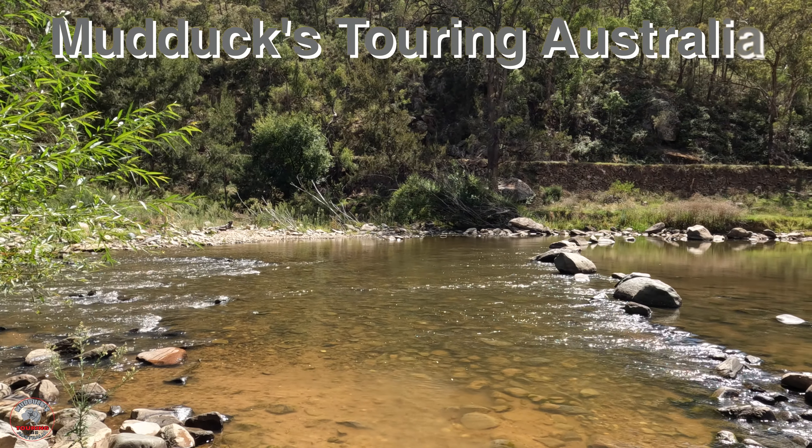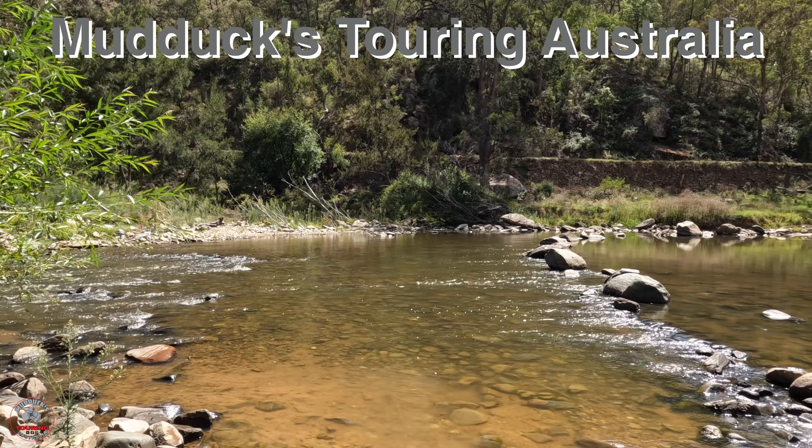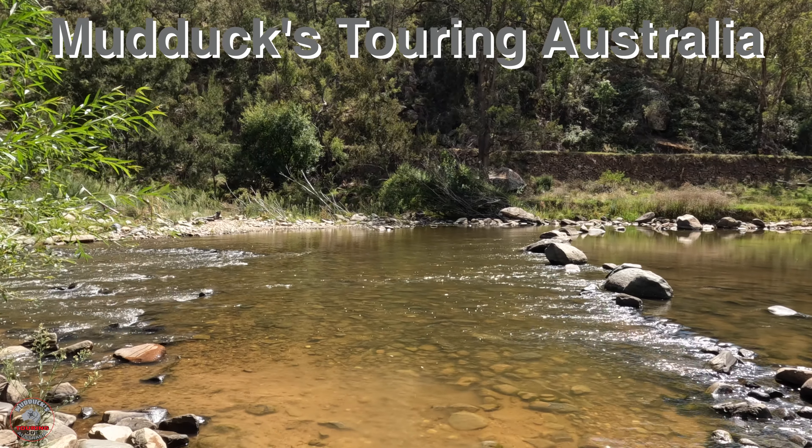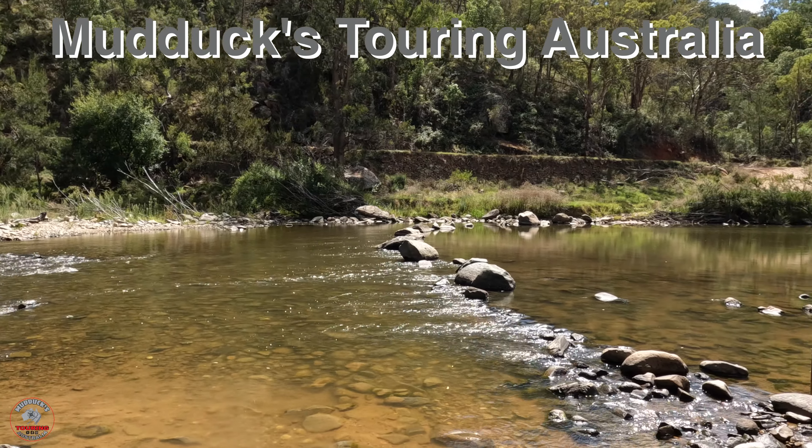That there is a little water crossing from the bridle track onto the Root Hog track. Isn't that pretty?